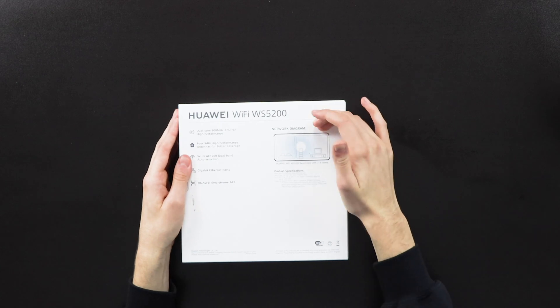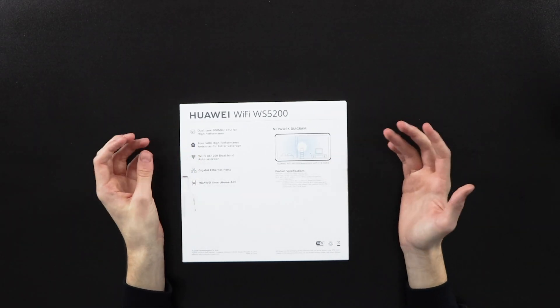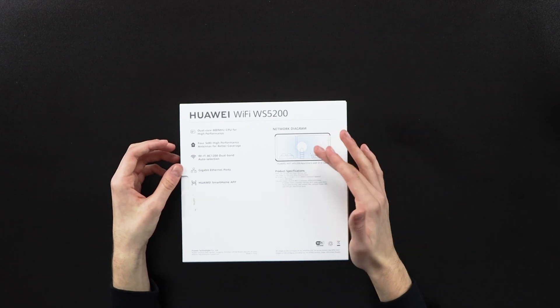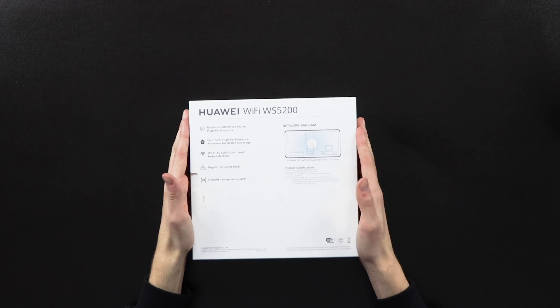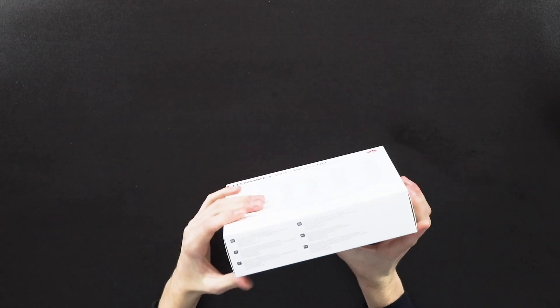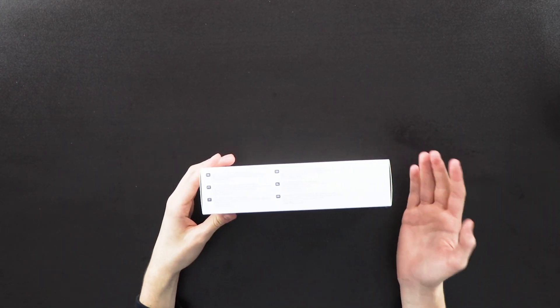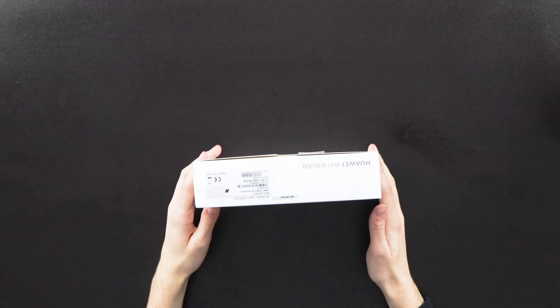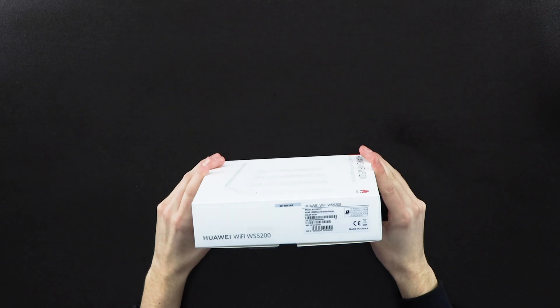On the other side of the box you have some specs and a diagram showing what the router would do in an apartment with two to three rooms — showing where you should put it and how it spreads the signal. Moving around the outside of the box, this side basically repeats the same information in different languages. This is obviously a prototype — it says here 'not for sale' and it may differ when it gets released.